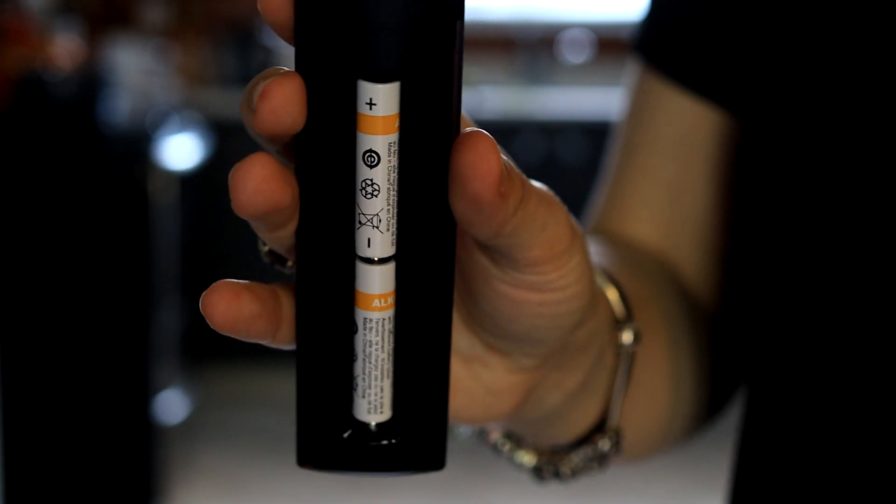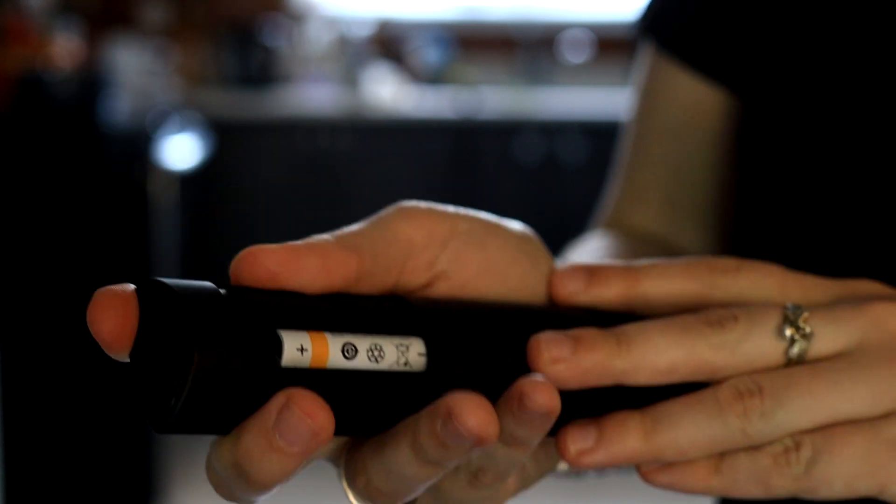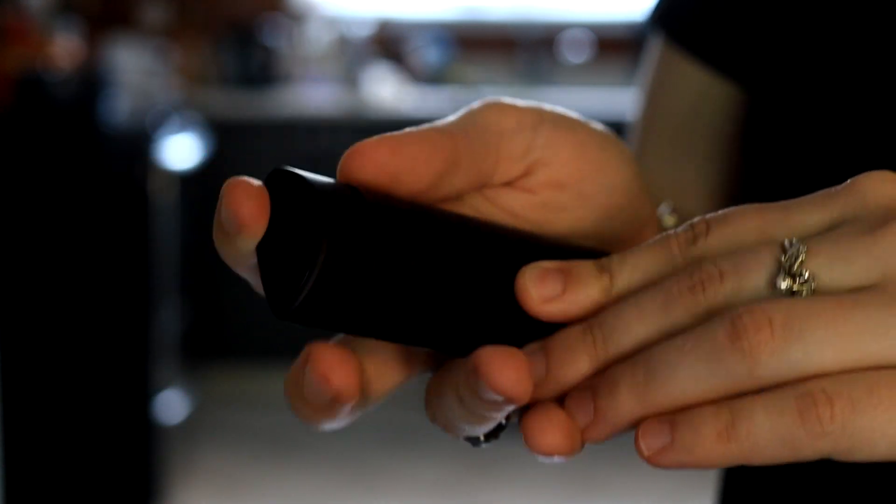Starting off super simple — you need to put the batteries in your remote control, otherwise your remote is not going to work. Put your cover on and your remote is ready to go.